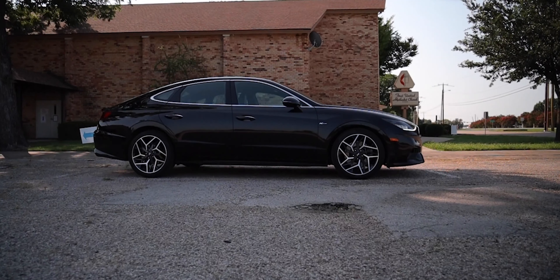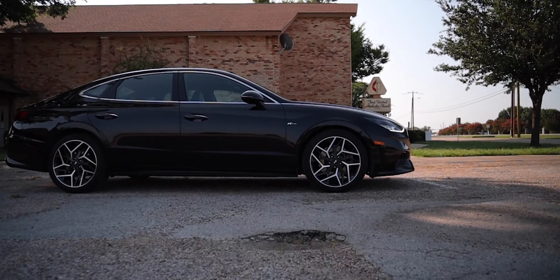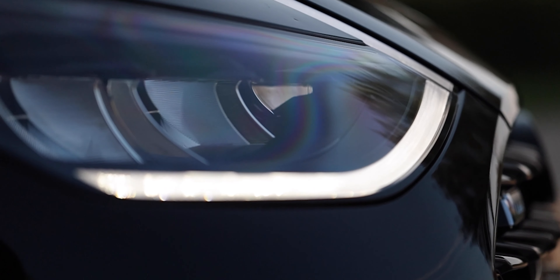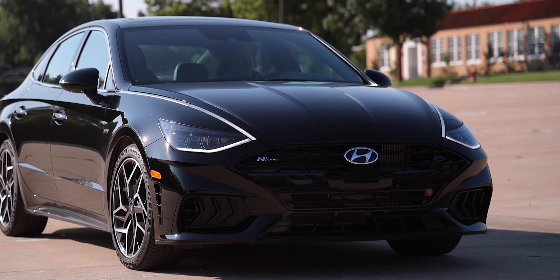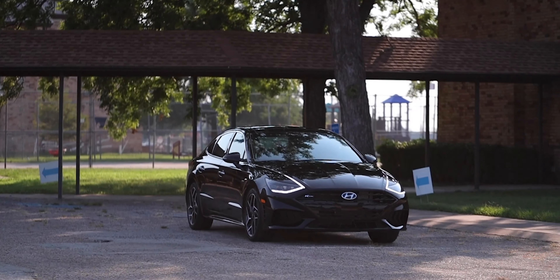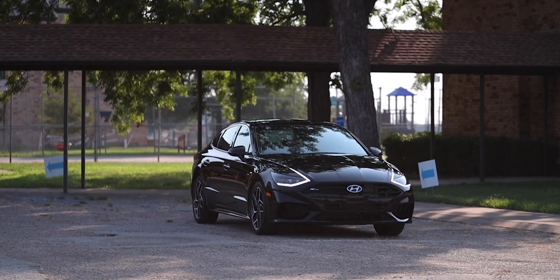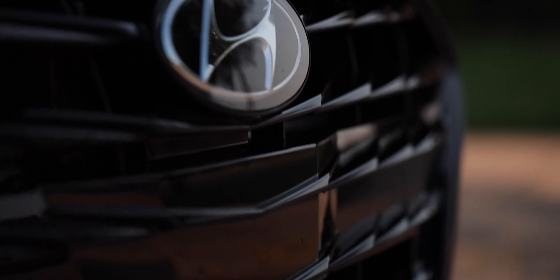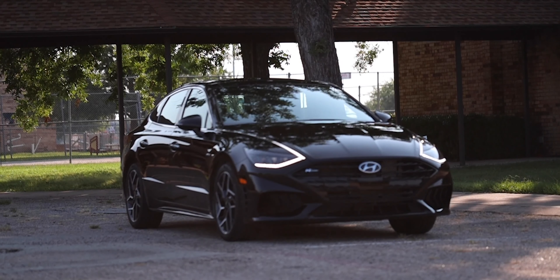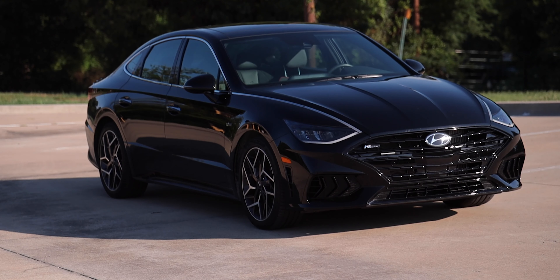Starting off with the exterior design — I really do like the base styling for the new Sonata. This one has the same headlight design with that extra light bar that goes back into the hood, all LEDs — LED headlights, LED daytime running lights. This is a longer, lower, and wider body than the previous generation of Sonata, which makes it a great platform for a sporty sedan. This one in phantom black really makes it look extra aggressive and sporty.